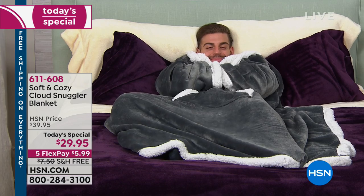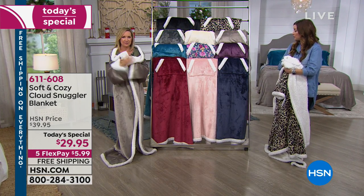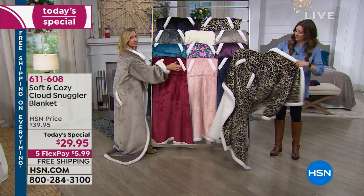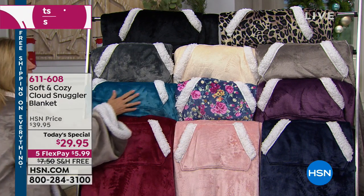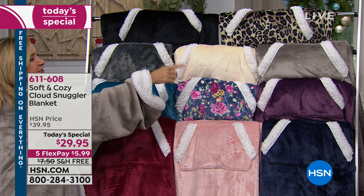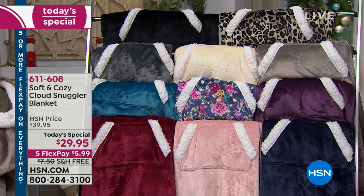We've only got about a minute left, so the colors very quickly: I'm wearing the taupe, Carrie has the leopard. We have your wine, that blush that everybody loves, the red, the navy, the plum, the floral which is new, the turquoise, the charcoal gray, ivory, taupe, leopard, and black. Free shipping and handling.